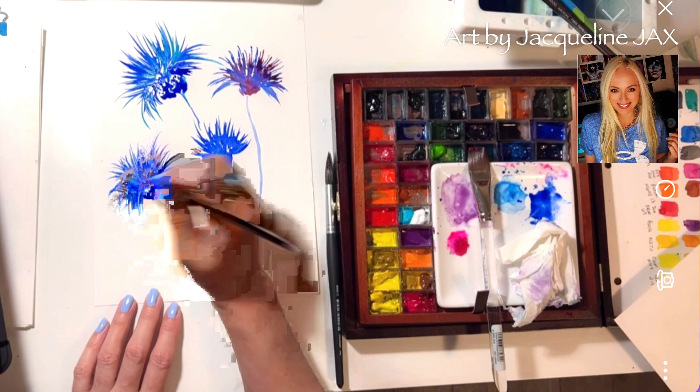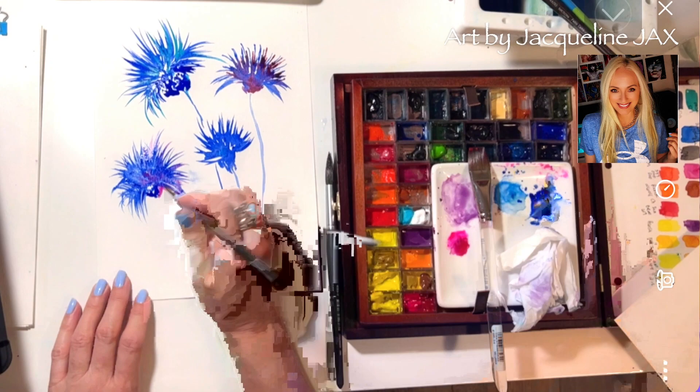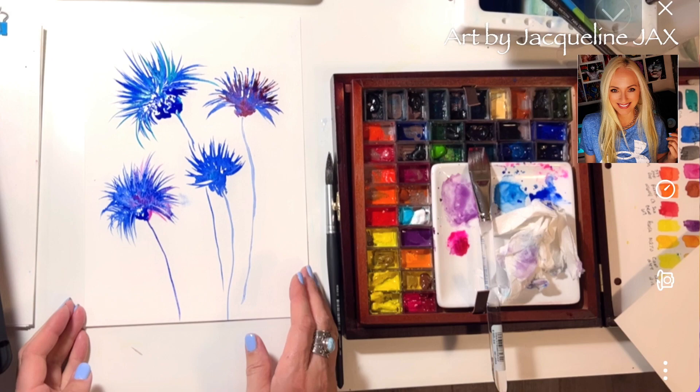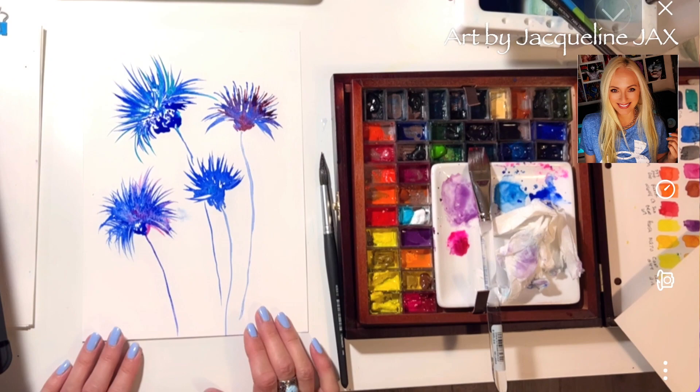We're not going to do backgrounds today because that would take up too much time — you can always get backgrounds in the class. I hope you guys liked this tutorial. JacquelineJacks.com is my website. I really hope you're enjoying these loose watercolors and that they're saving your painting nights and giving you something to enjoy. Happy painting!